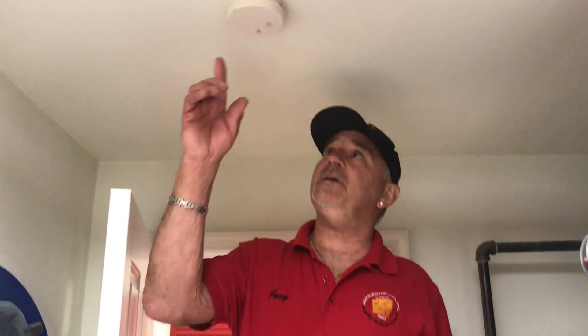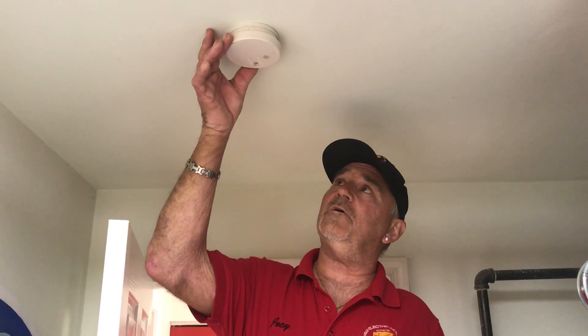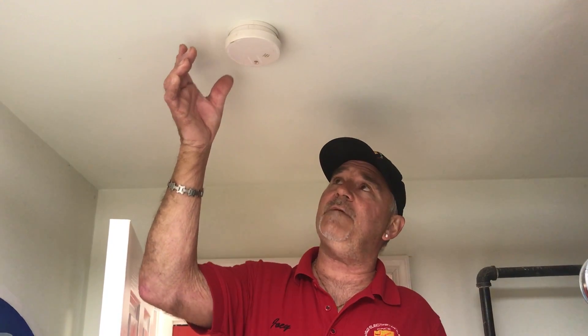Hey everybody, Joey with JNG back to you. We're a little out of sequence because I wanted to show the viewers here what a battery-operated smoke detector may look like. So if you take a look, this is much smaller than the smoke detector that we had before.